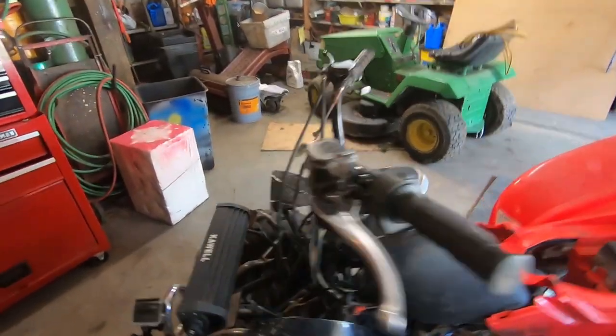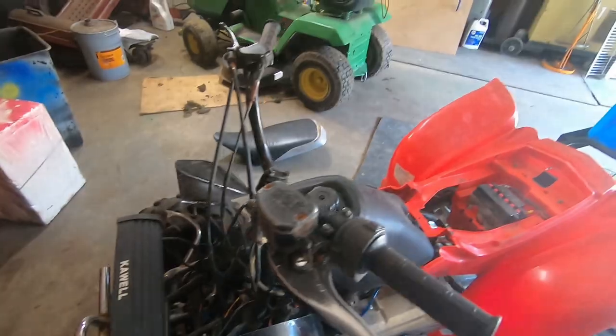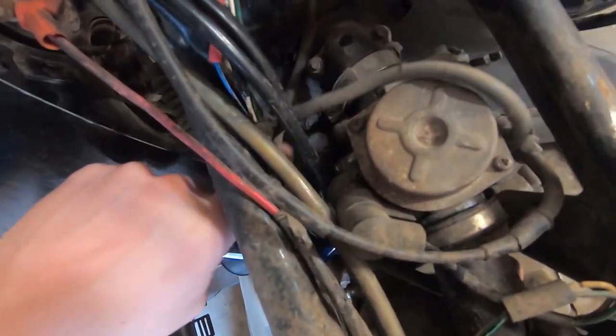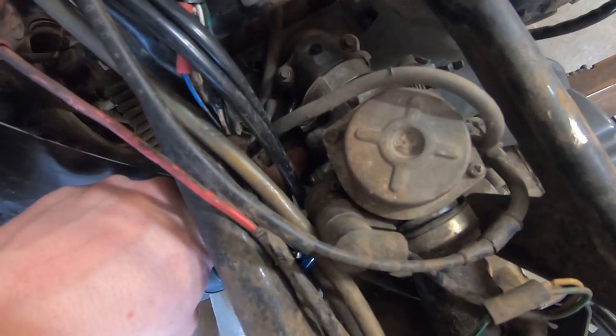Now I'm going to try to replace the cam while the engine's still on the bike — we'll see how that goes. The gas tank has been relocated. I'm going to take the carburetor off because I think just to the left of the carburetor here is most likely where the chain tensioner is.